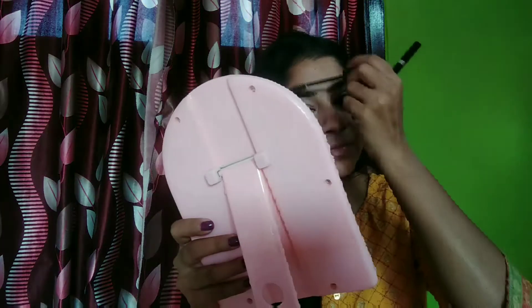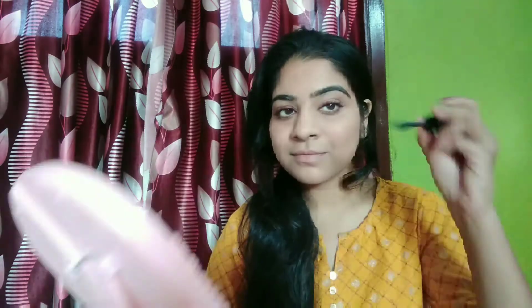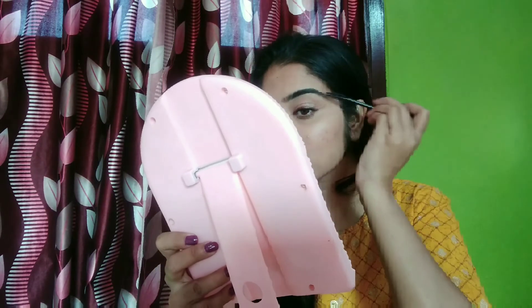Now I fill my brows. First I comb them in a downward direction and fill in the gaps. Then I comb them in an upward direction.